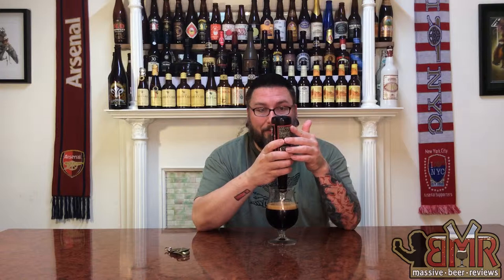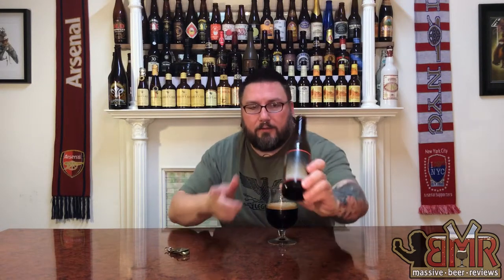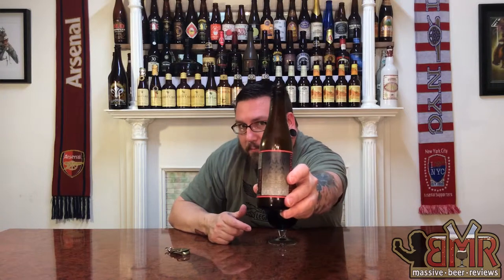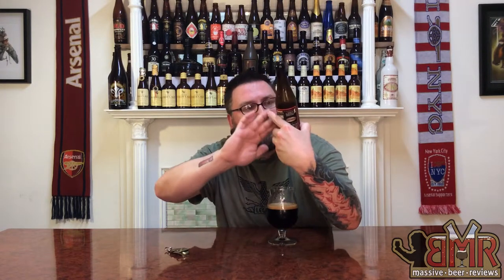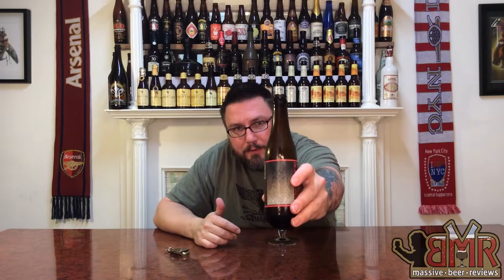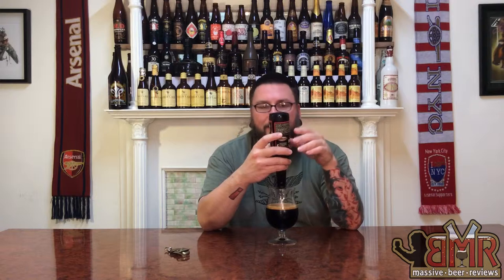Label-wise, it's actually a super badass label. This is probably one of my favorite labels of a beer I've had in a while. Something about it — you probably can't see because I can't bring it too close — but it's got this nice kind of graphic on there, almost this Aztec-y, Mayan-style art. And for some reason, everything about this label looks awesome to me.